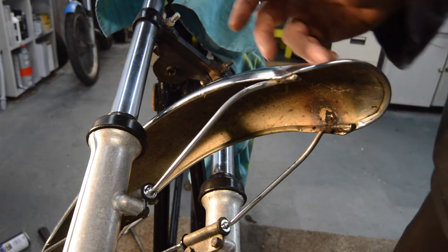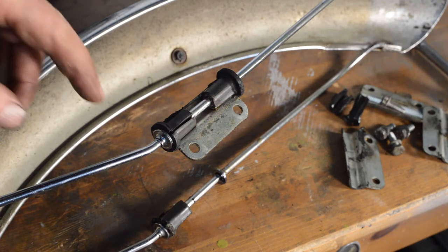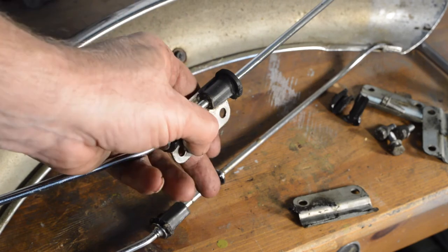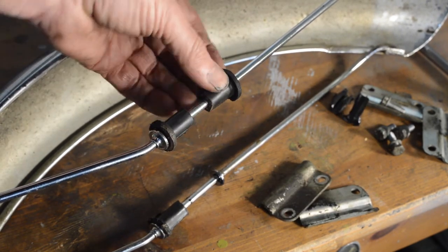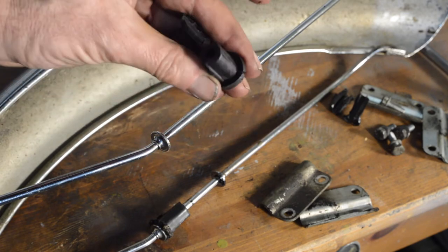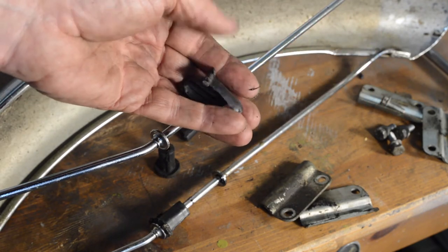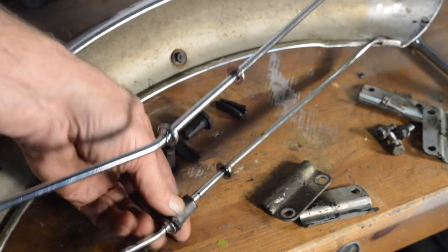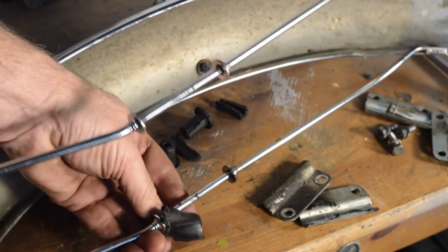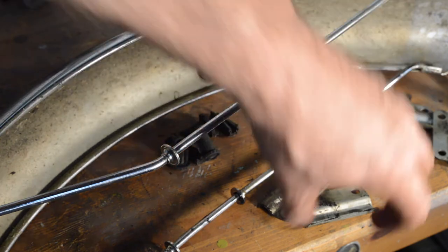Mudguard is off. Let me show you what I mean about the rubber bushes - the mudguard is bolted to the forks and the rubber bushes split off. Two are not too bad - well, not good, but not absolutely terrible. The one at the bottom is rather worse; it seems to have welded itself together. A set of those is required without a shadow of a doubt.